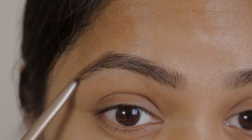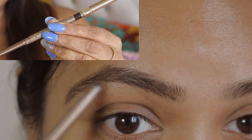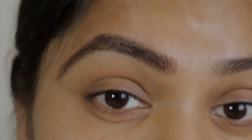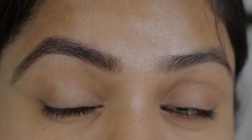Starting with the brows, I'm going to use a light hand to fill the gap in between my brows. With the back of this Milani brow pencil I'm going to even out this brow shade. I'm not going to line or define my brows as I have nice thick brows.